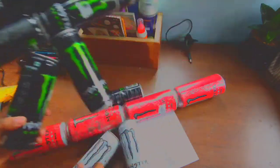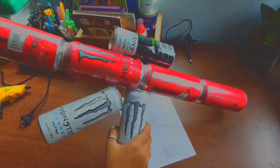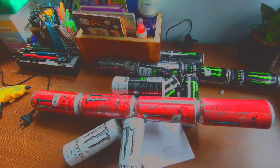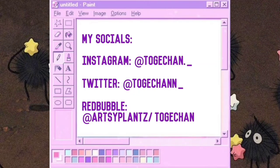Thank you guys for watching. This is the end result for both the can guns I made. The red one looks so super cool and that's my favorite. See you guys in my next video, bye bye!